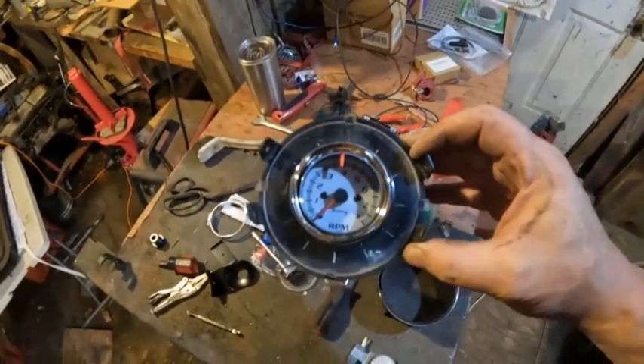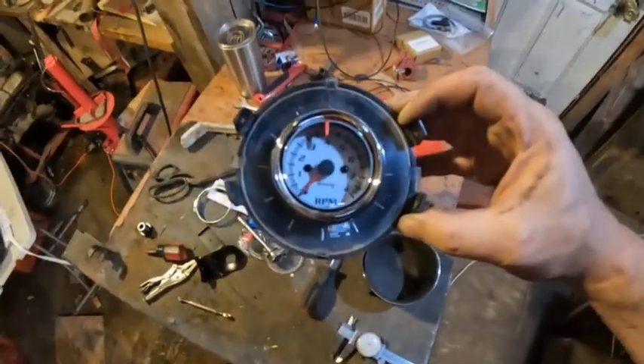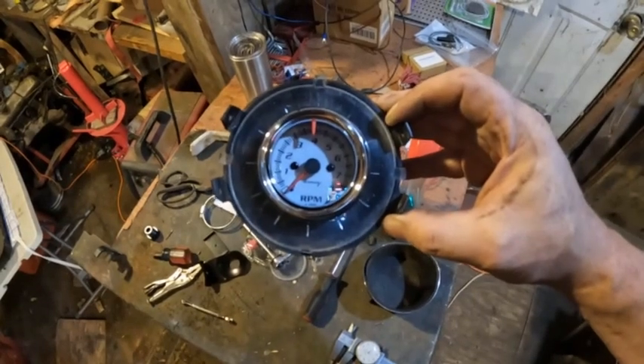Here it is installed in the bezel, without the extension piece put on, but that gives a basic idea of what it looks like. I think this is going to be okay.